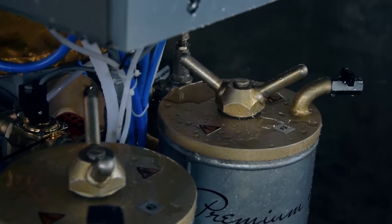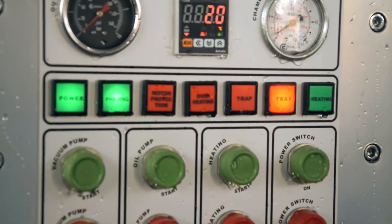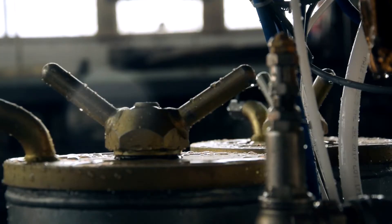To prevent corrosion in offshore conditions, the pipes and vessels of the machine are hot galvanized.